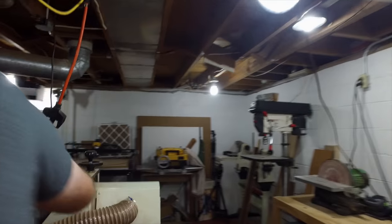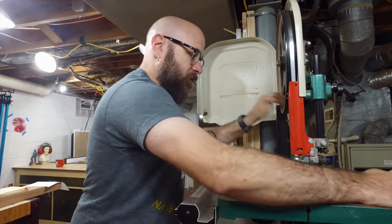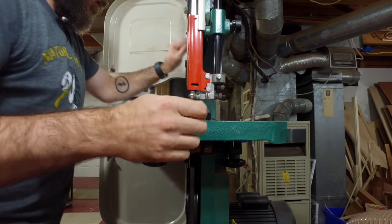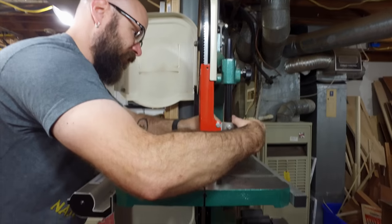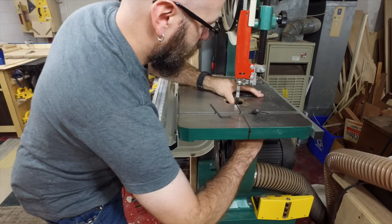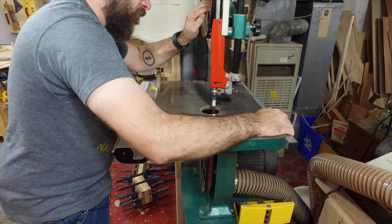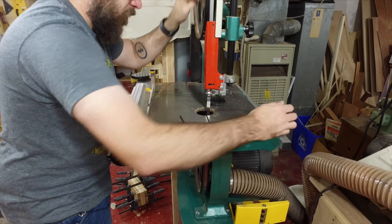There's a little bit too much rubbing on this bearing here, so I'm going to back it off down here. I can hear it — I don't want too much friction. There we go, and that's it.